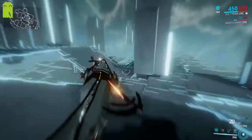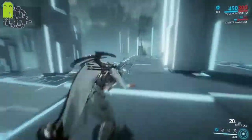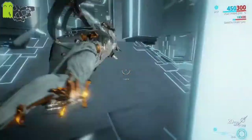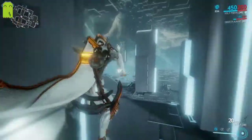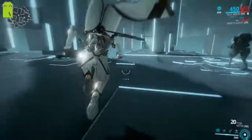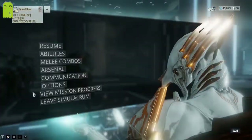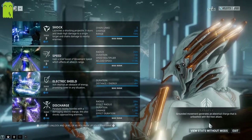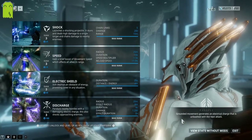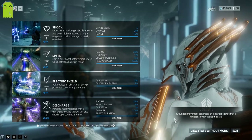We'll go ahead and build this all the way up to 1,000 before we get started, so I can show you the differences in what it does. So Volt's passive is: Grounded Movement generates an electrical charge that's unleashed on the next attack. This applies to guns, melees, or any of his abilities.